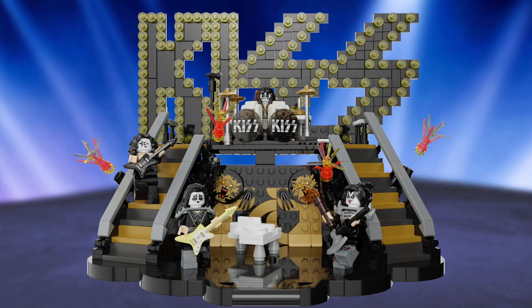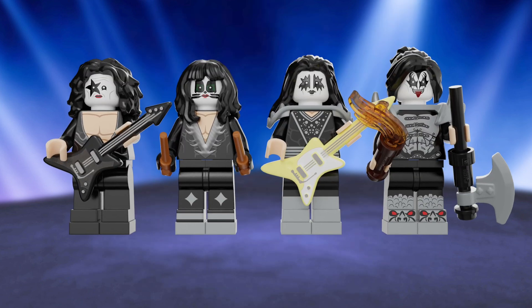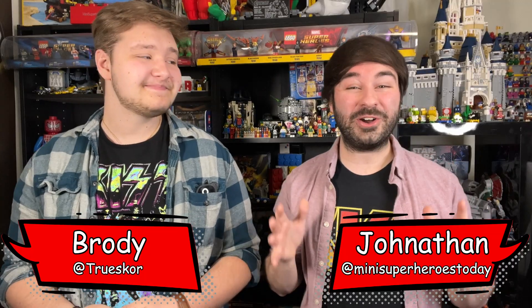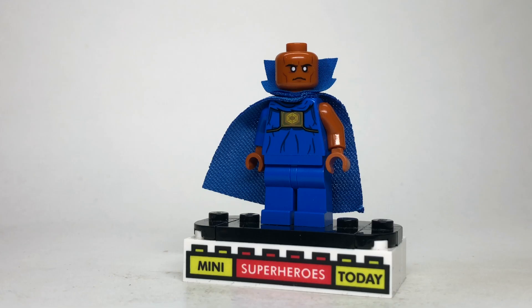My friend Brody and I designed a LEGO KISS set, so we need all the support we can get from the KISS army. If you click the link in the description of this video, you can support the set, and if we get enough supporters, LEGO will actually consider making it into a real set. So let's get those supporter numbers up, and thanks so much for that.